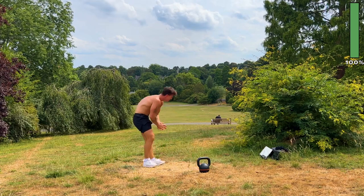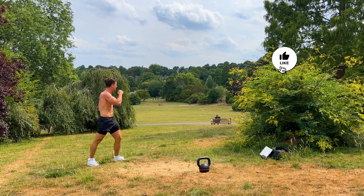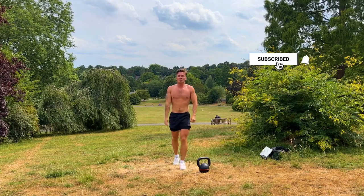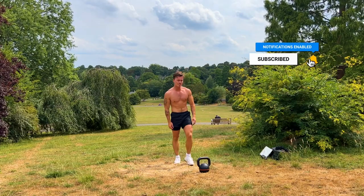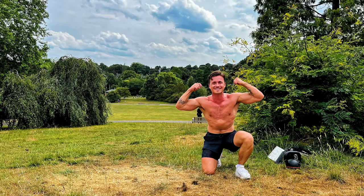And that is it for this workout. Thank you so much for joining me — I hope you enjoyed it. If you did, please like the video, subscribe to my channel, and click the notification button. You can click the link now for a short cool-down and stretch routine. Thanks again for joining me and I'll see you on the next workout.